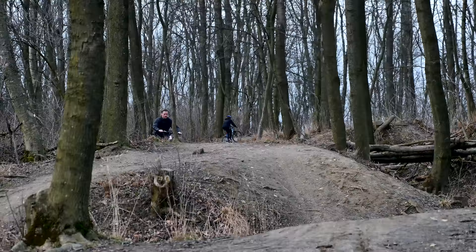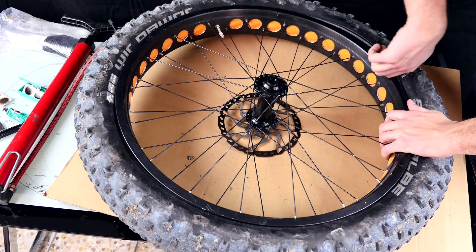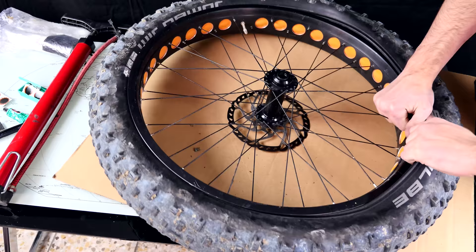The bike comes with a list of premium components — in detail you will find it down below in the description. In addition, you should stay tuned for Supportive Sunday: Steven did a video on how to fix your broken or leaking fat bike tire. There will be a link in the description as well.